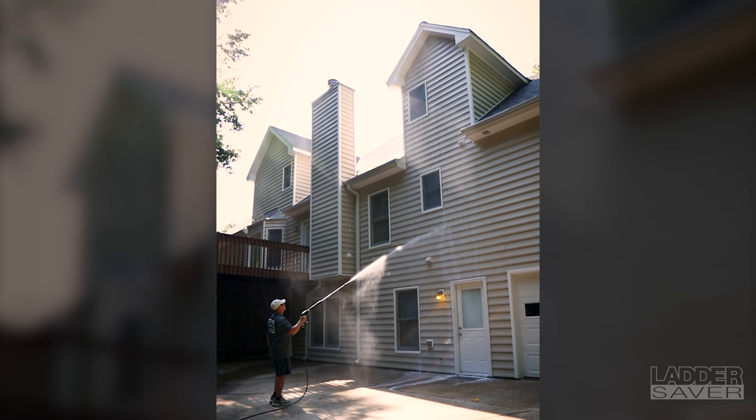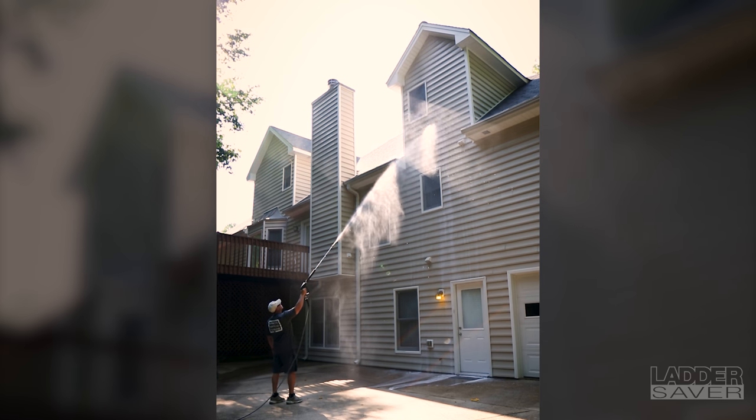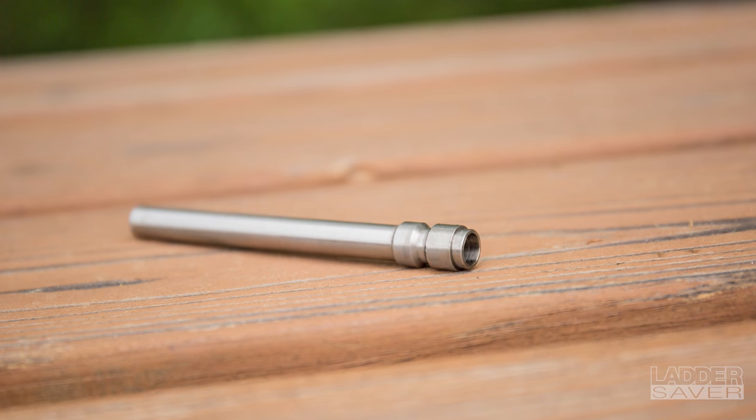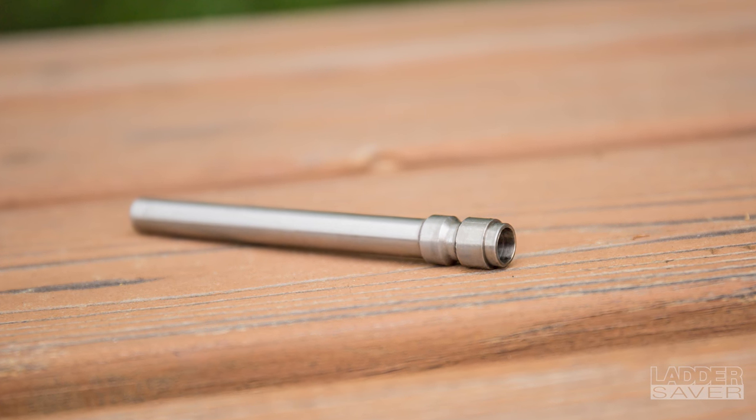Ladder Saver has a wide range of uses and is perfect for washing windows, vinyl siding, roofs, trucks, and commercial vehicles. Ladder Saver is a great little tool to have in your toolbox.